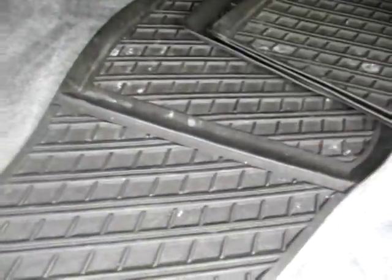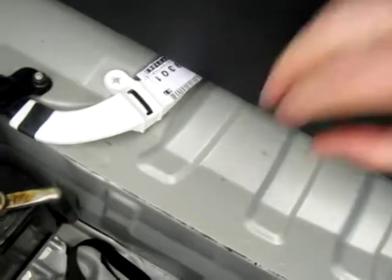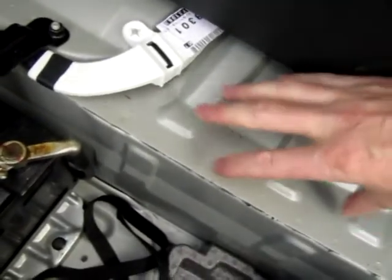It also comes with some proper Volvo heavy duty floor mats, which we're yet to clean. And underneath here, as with most biofuel vehicles, there is no spare, and Volvo actually redesign the chassis so there's no spare wheel well.